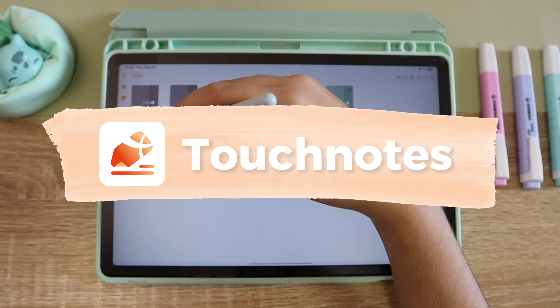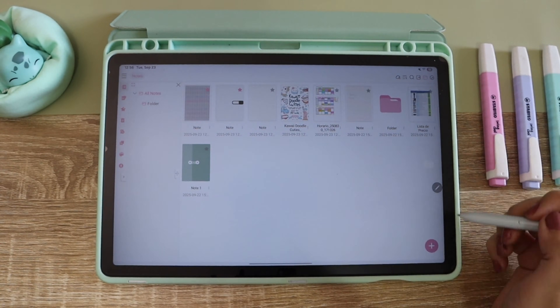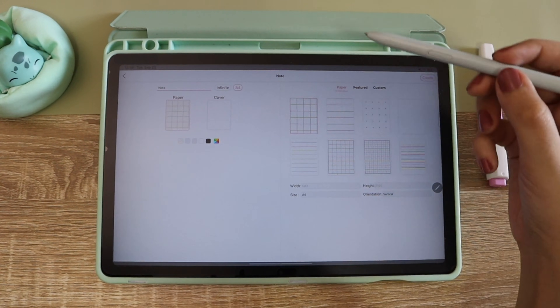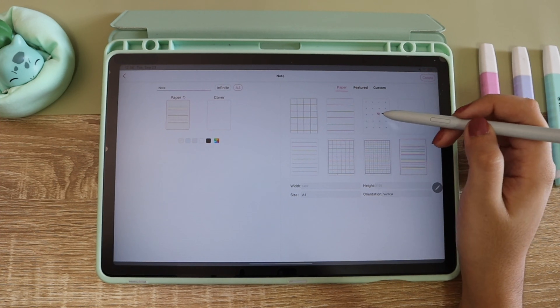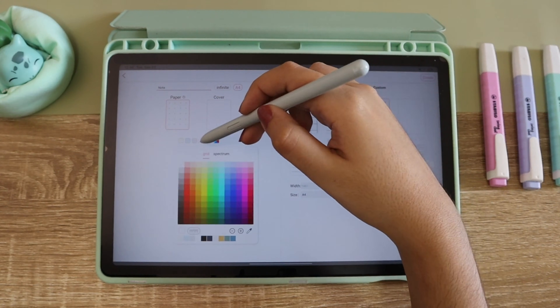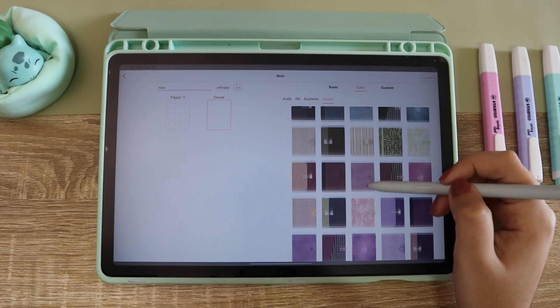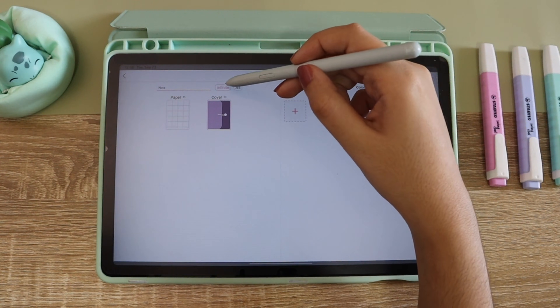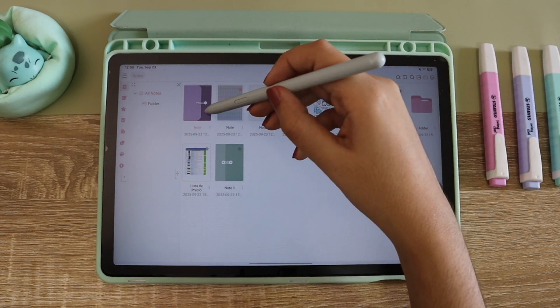The first app is Touch Notes. This app is not that popular but it's really good. You can change the color of the app itself and do a lot of stuff like your notes and also import PDFs. To create a notebook you have several templates and you can change the color of the paper, put a cover, and they have a lot of options but you can also customize it. You can have the paper be infinite or have a normal size like A4.